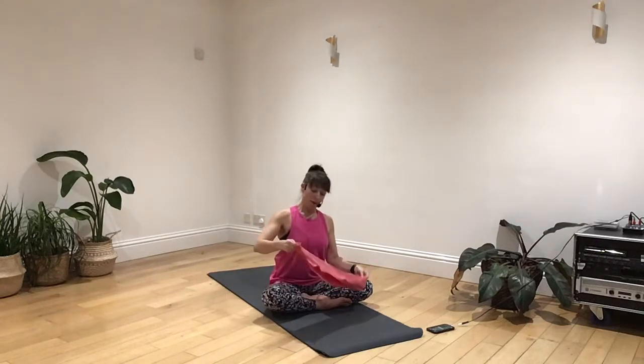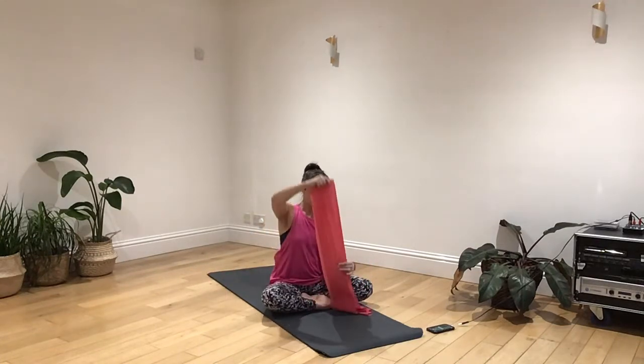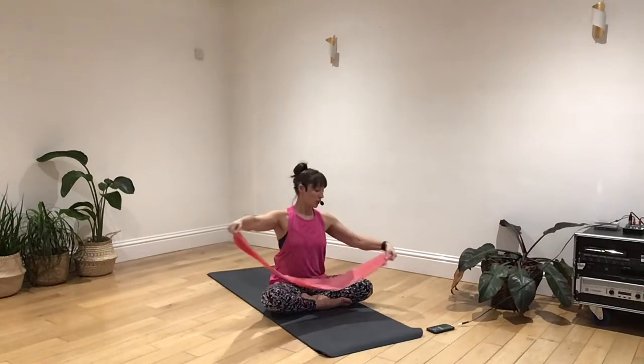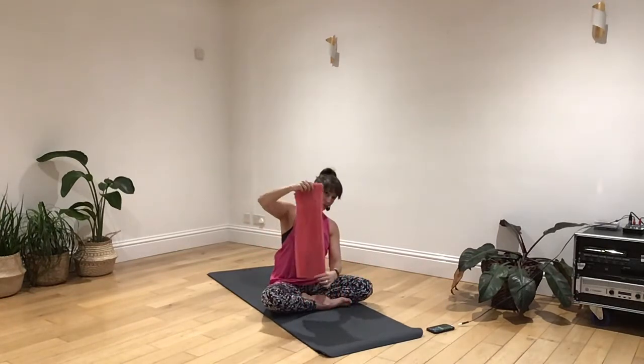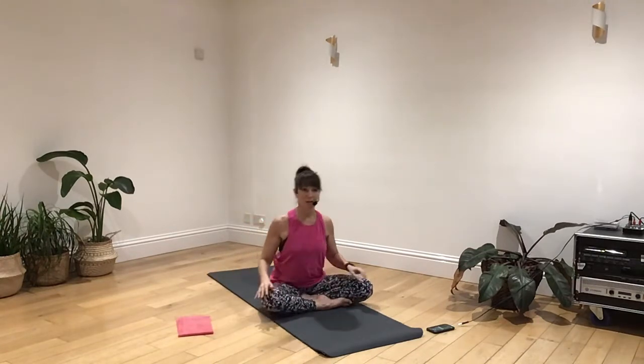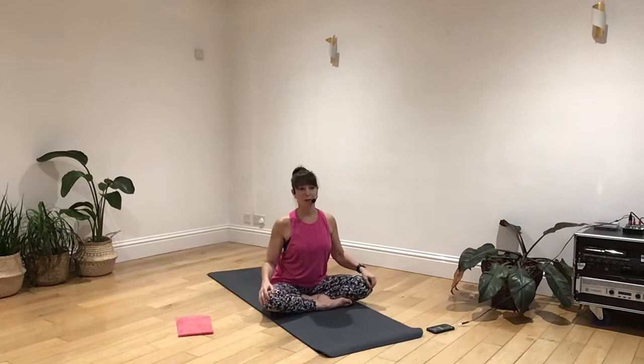I've got a very long band today, which I'm going to use for working into the shoulders. If you have just got a normal length band or a scarf, that will also work too. I'll describe what we're going to be doing as we get going.